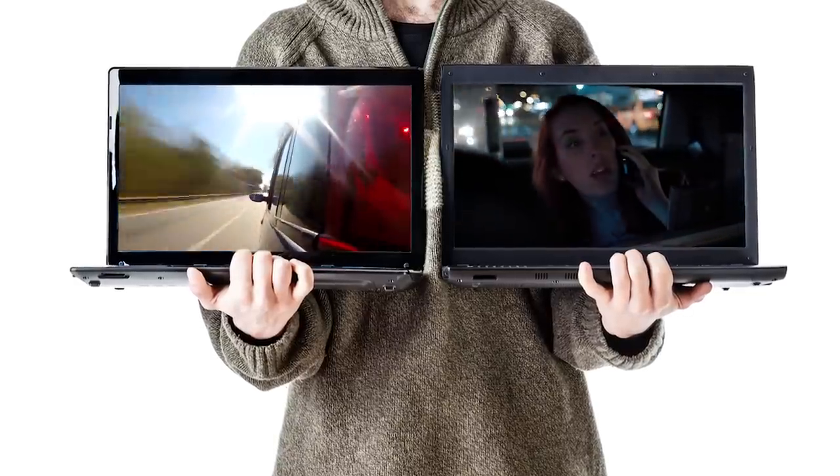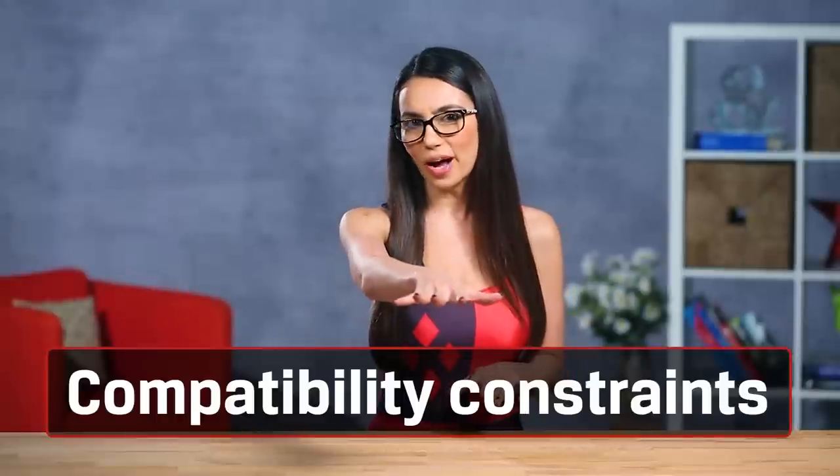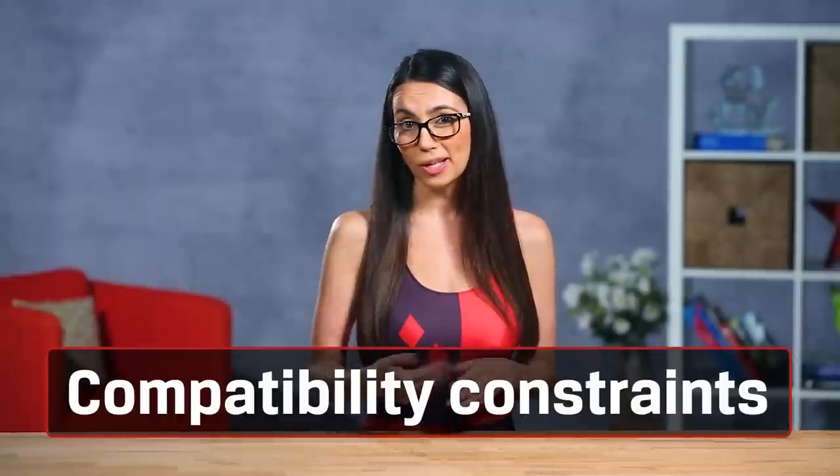Thunderbolt 3 is described as USB-C that does it all, and it boasts twice the throughput of USB 3.1 Gen 2. That's like two 4K video streams. It's new tech like Thunderbolt 3 that even makes something like an eGPU possible. Now, don't reach for your wallet just yet — we still have more compatibility requirements to get through. The current eGPUs on the market have their own criteria for system compatibility. The Alienware Graphics Amplifier, for example, works with specific newer Alienware machines that have a special port and a super chunky cable capable of carrying the crazy amount of data necessary to make this magic happen.